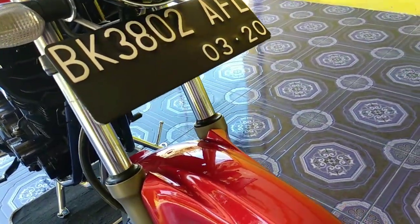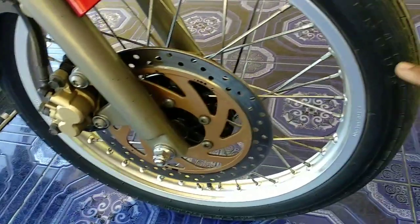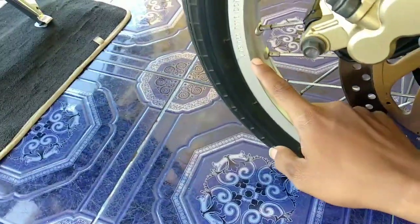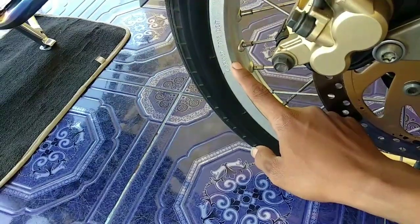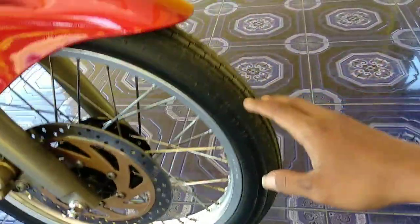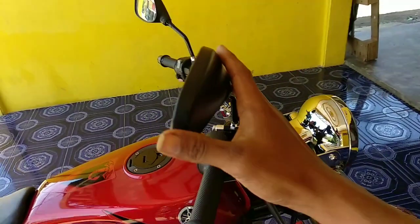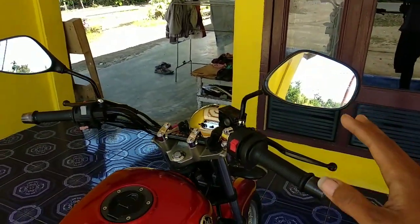Kemudian kaki-kaki juga seperti biasa ukurannya. Ini mereknya CRP Japan. Ukurannya tuh 160 ring 18, silver kulit jeruk. Kemudian bagian atas ini setion 2. Kayaknya cukup untuk bisa jalan mematuhi lalu lintas sedikit ya.